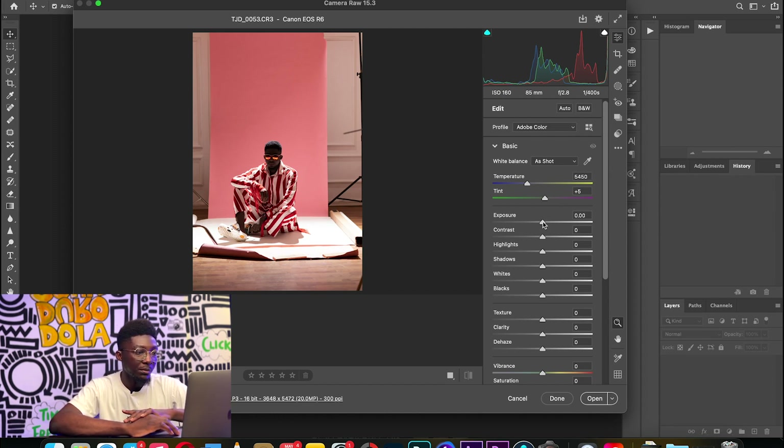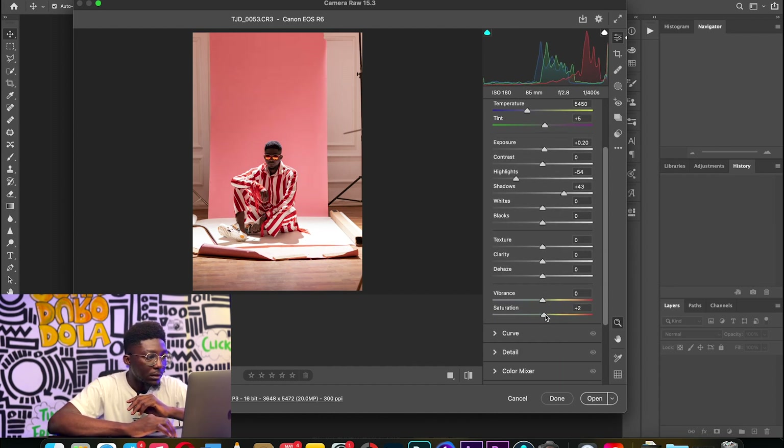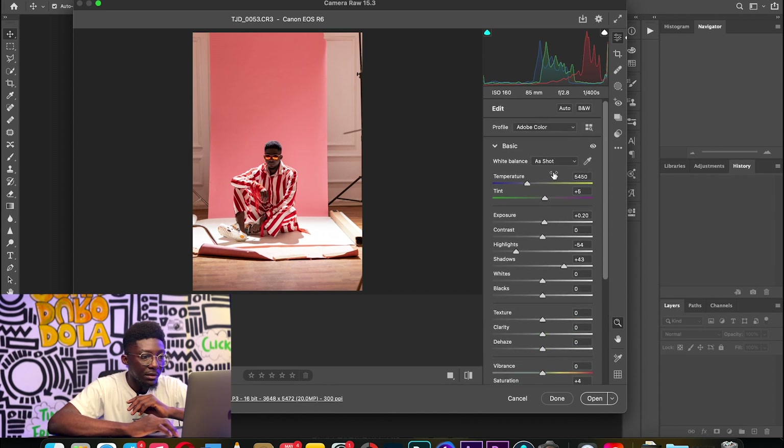I'll just do one or two touch-ups before it goes into Photoshop. I'm going to reduce the highlights a little bit so the exposure is even across the board, then bring up the shadows a bit so I can see a little of my face. I'll also take the exposure down a bit and reduce the saturation a bit. I want that really nice uniform pink across the board.